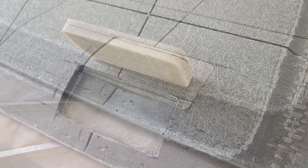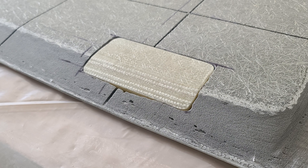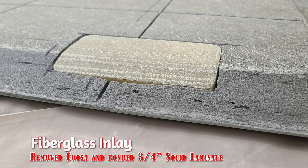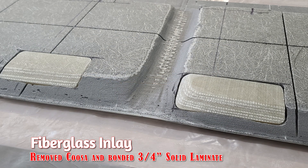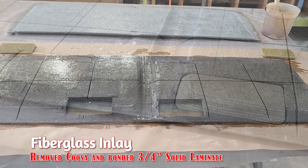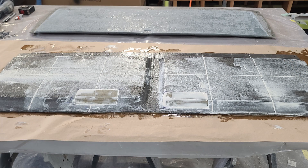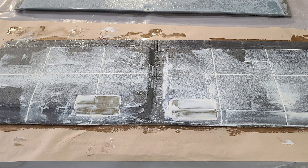The generator isolators are going to mount, but we can't through-bolt there because that is the bottom of the hull right there. If we were to through-bolt, we would basically bolt through the bottom of the boat — we're not going to do that. On the other side, the isolators also land on top of the outboard stringer, so there's not enough room for through-bolting. The next best thing we can do is put enough fiberglass in there that it'll hold any type of fastener we decide to stick in it for the rest of its life.